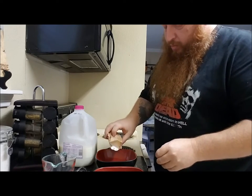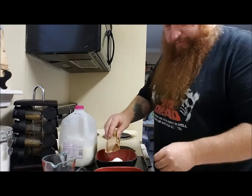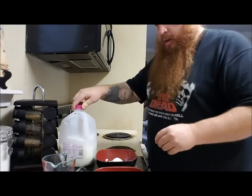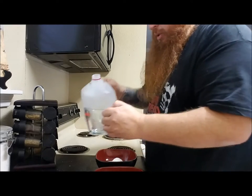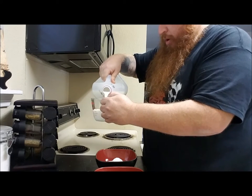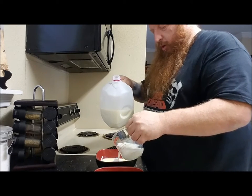I thought vanilla pudding was supposed to be yellow — this is white powder. Smells vanilla-y, and it says two cups. That's one cup — oh, it turns yellow when you pour the milk in! Look at that! And there's two cups. This is going to be close. We've gotta whisk this for two minutes, so we're going to put the timer on for two minutes and five seconds.